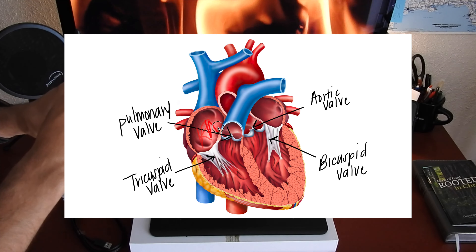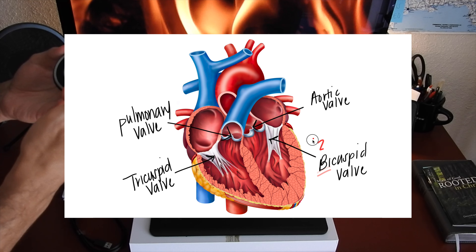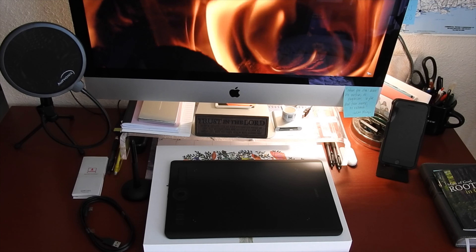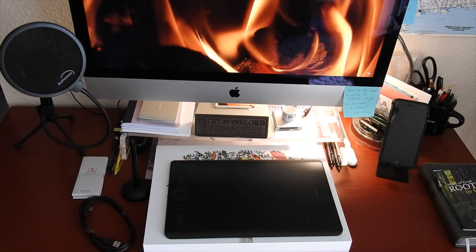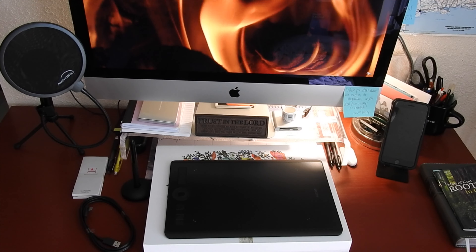At the publishing of this video, this tablet cost $379.95. I hope that this video gives you a little more detail into some of the features of a Wacom tablet. Y'all have a wonderful week and I will see you in the next video. Y'all take care.